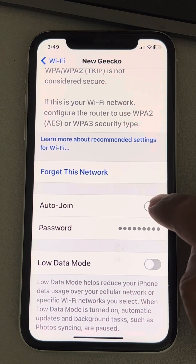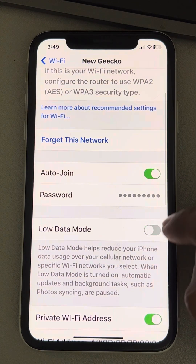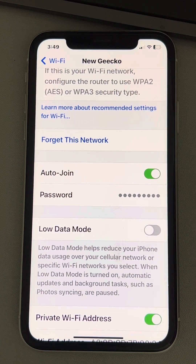Make sure the Auto Join option is selected and turned on. Also make sure that Low Data Mode is not selected — make sure it is turned off.